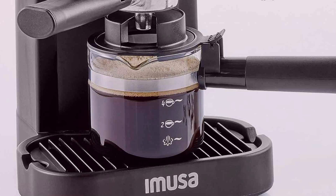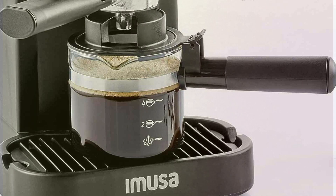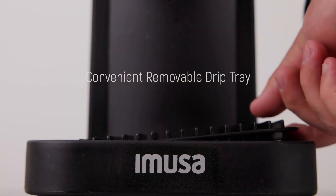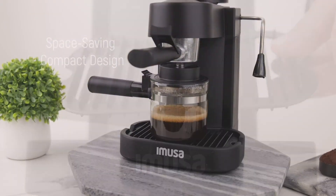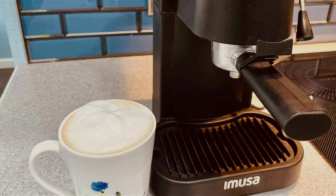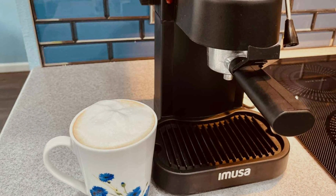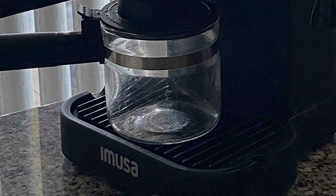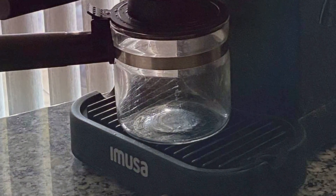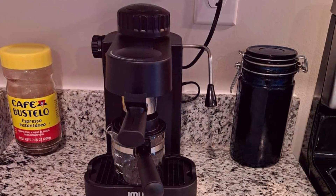The IMUSA Espresso and Cappuccino Maker features a simple and intuitive design, making it easy for anyone to use. The built-in milk frother allows you to create creamy lattes and cappuccinos, while the steam control knob lets you adjust the steam output for precise milk frothing. The carafe is made of durable glass with clear measurement markings, ensuring you get the right amount of espresso every time. Constructed with sturdy materials, this espresso maker is designed to withstand daily use. Its sleek black finish adds a modern touch to any kitchen, and despite its high-quality features, the IMUSA GAU-18202 is affordably priced, making it an excellent choice for coffee lovers on a budget.